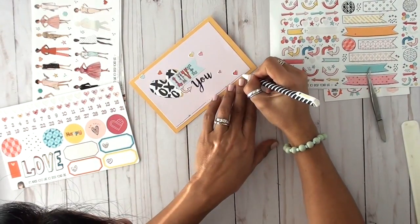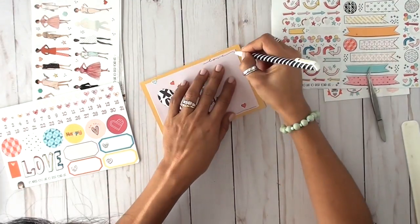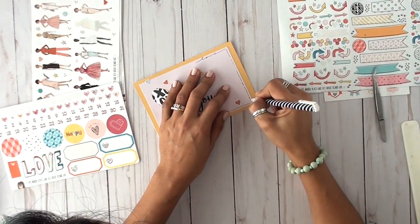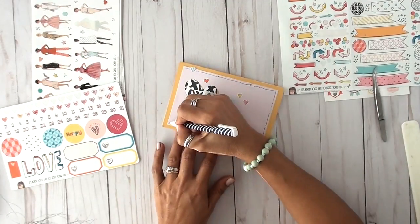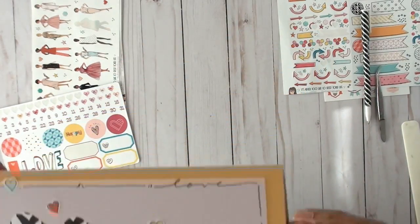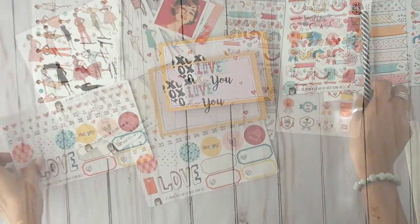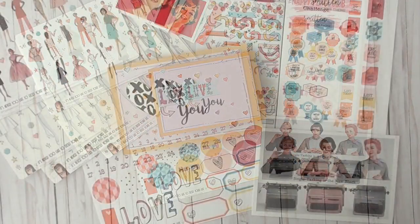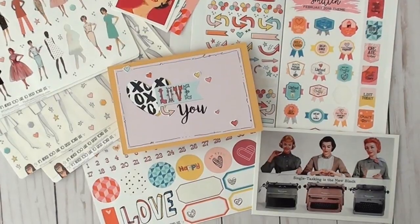Don't feel that just because I created my card using Photoshop you can't recreate something like this yourself using the digital kit — it just takes a little imagination. I know everybody watching this is creative because we all have that same passion for creating using Cory's beautiful products. I hope that gives you an idea of how you can use these beautiful digital goodies from Cory's shop. Have the time to get your crafty wiggles out — until next time, bye!